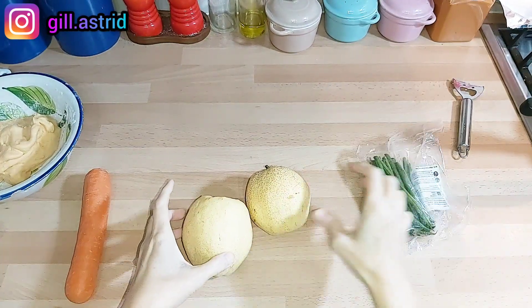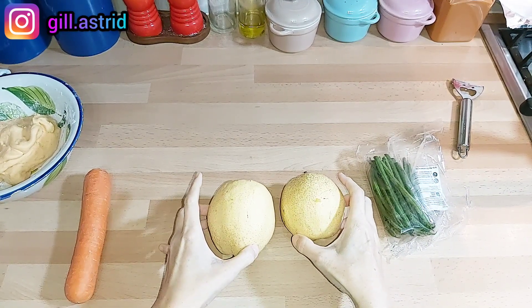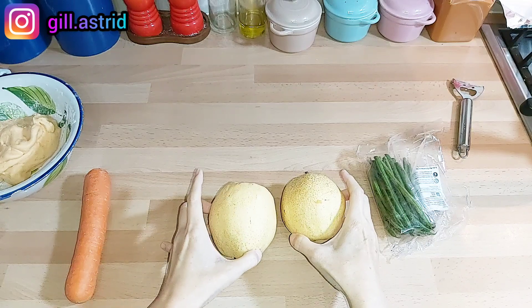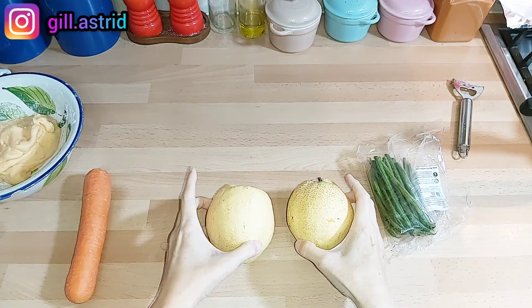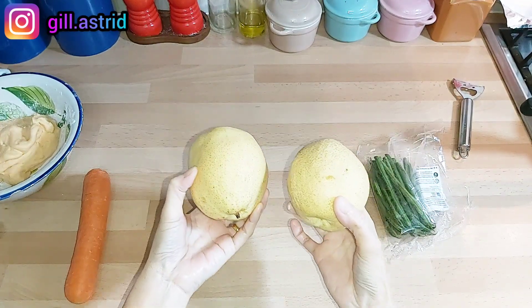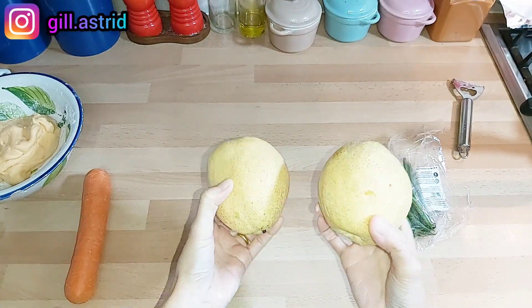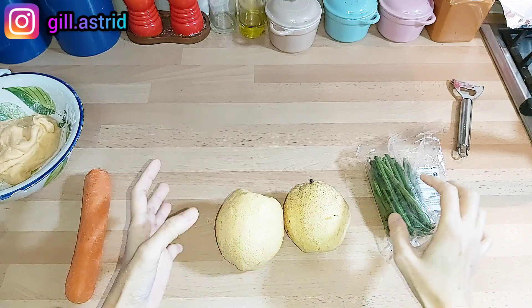Nah untuk isiannya ya, disini susah cari bengkuang. Jadi mak teringat zaman dulu, mamak saya selalu bilang kalau dia potong bengkuang katanya orang kaya makan per, kita orang miskin makan bengkuang katanya. Jadi hari ini mak, aku orang kaya, harusnya pakai bengkuang, aku pakai per.